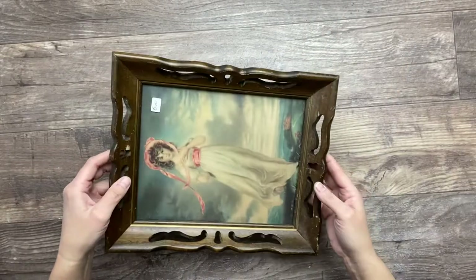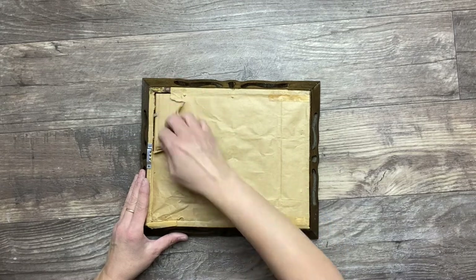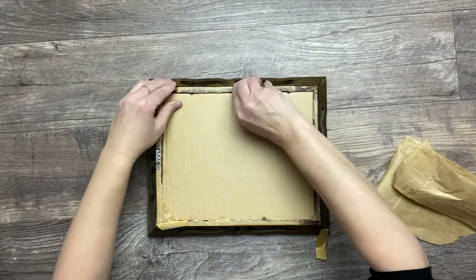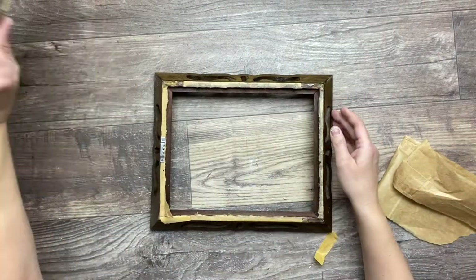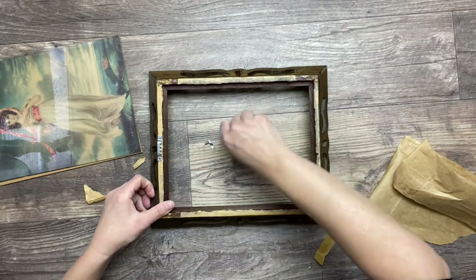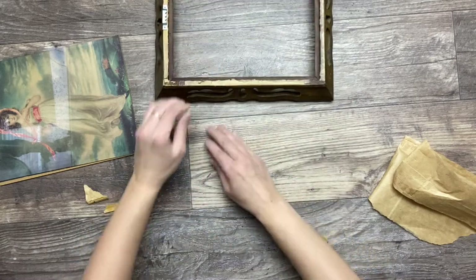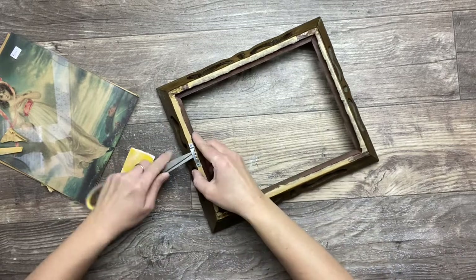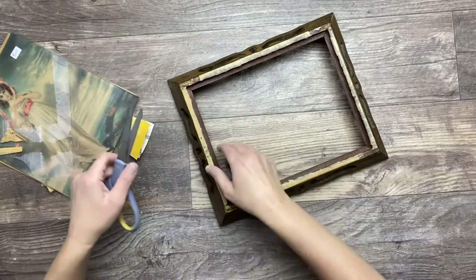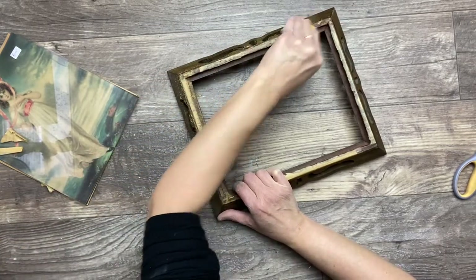I found this beautiful picture frame. I love the wood on it and the fact that it's carved. So I'm simply removing all the back and carefully removing all these little metal sharp pieces as I don't need them anymore. Then I'm giving a quick sanding to the back because it has paper stuck on it, so I'm just going to roughen that up a little bit.